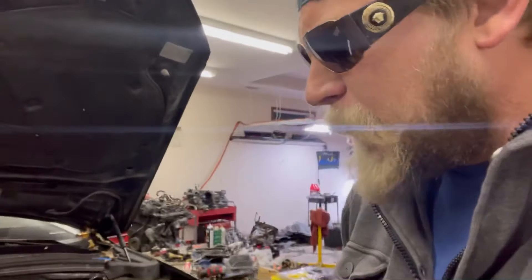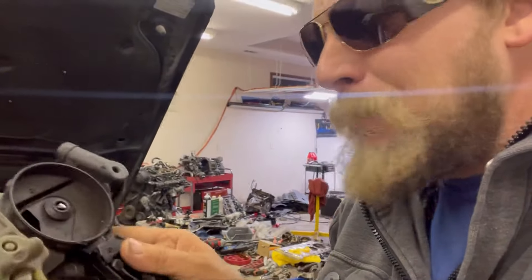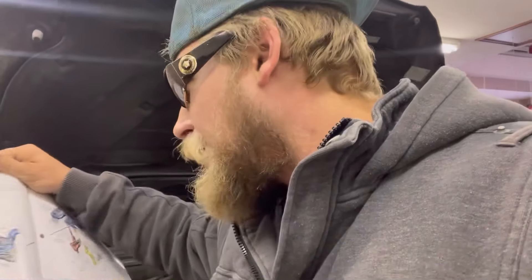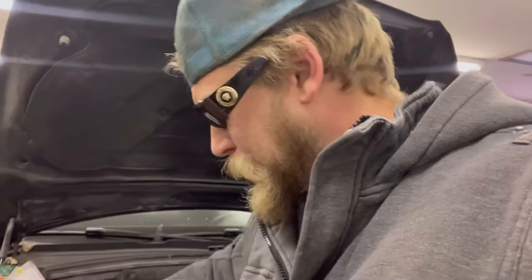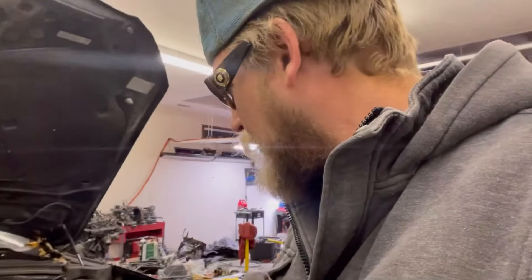I've got one of them kind of taken apart right here, and this main middle part right here is the part that typically fails. There's a rubber diaphragm, and they call that the middle part the pressure regulating valve. You can buy a new diaphragm for these and that's what I've been doing.